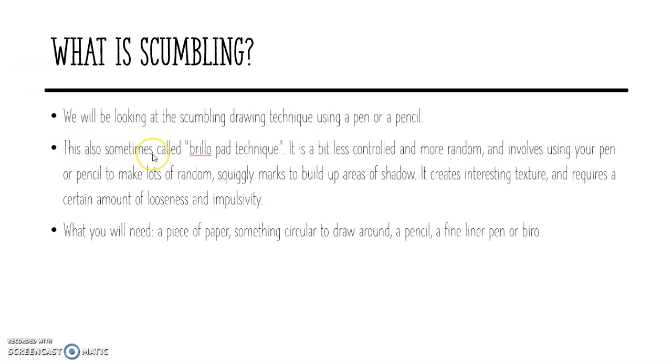It's also sometimes called the brillo pad technique. If you think about the hard side of a sponge, it looks a bit squiggly. So it's a bit less controlled and more random, and it involves using your pen or pencil to make lots of random squiggly marks to build up areas of shadow. It creates an interesting texture and requires a certain amount of looseness and impulsivity. So it's basically just a fancy way of saying scribbling.